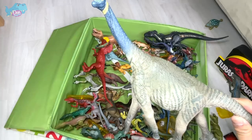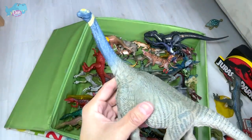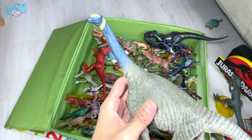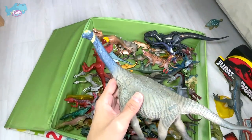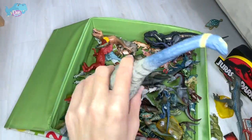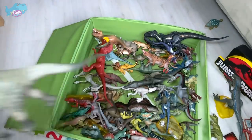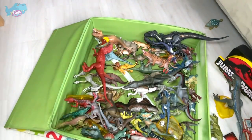This is a beautiful sauropod figure from Eofauna — a really, really nice figure. I purchased this myself; I really love sauropods, I love huge dinosaurs, and I love collecting sauropods. This is my one and only Edaphosaurus — it looks really nice.